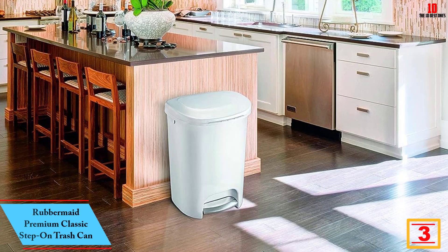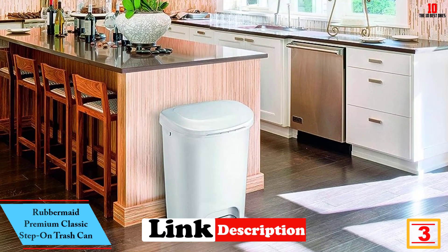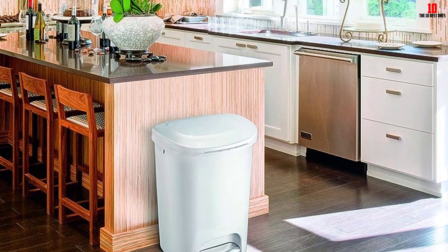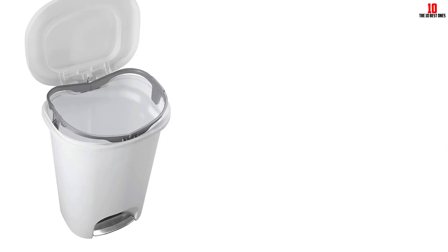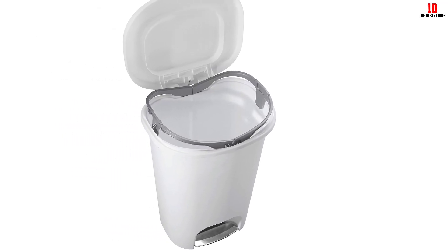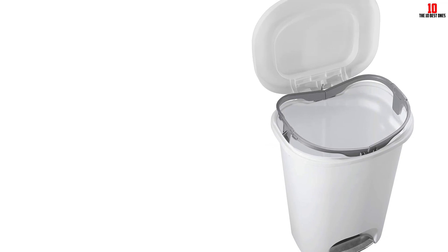At number three, we have the Rubbermaid Premium Classic Step-On Trash Can. Plastic has the advantage of being lightweight and affordable. While this material may not be as durable as stainless steel, it's easy to clean and move around. We like that a foot pedal is built-in. One online reviewer describes it as simple but stylish and functional. It's available in white, blue, and bronze, though it's only available in one size.